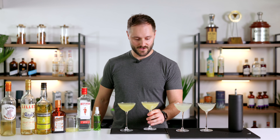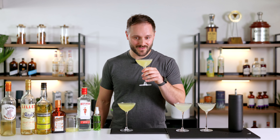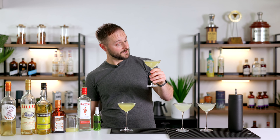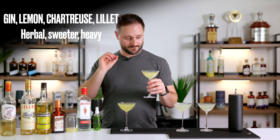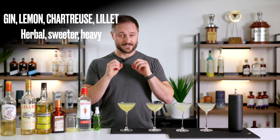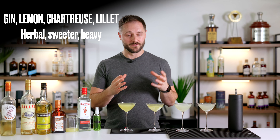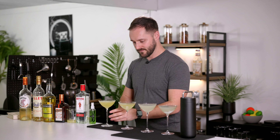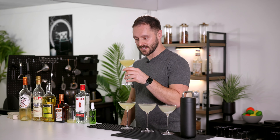First the yellow chartreuse with Lillet Blanc. This is a really popular riff that came around in about the 2000s — I can see why. It's more herbal, a little bit sweeter, and it's got a much heavier texture. The Lillet Blanc is pretty good in there, though I don't think you get much of the vermouth coming through. I think with Cocchi Americano there could potentially be a little bit more balance — but we'll see.